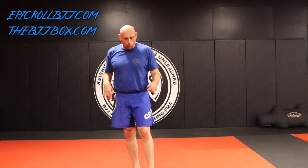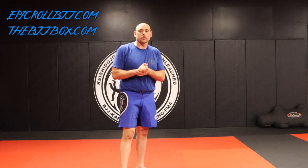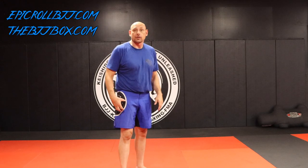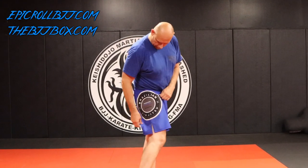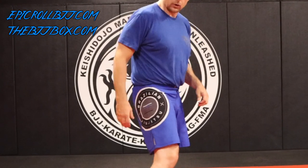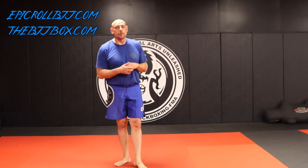Today we are rocking Epic Roll fight shorts from my BJJ box. All those guys over at BJJ box hit up different suppliers and vendors to give us some unique equipment. This came out of the BJJ crate — Epic Roll — and one thing I really like is how they have the different belt colors in the past design. I also have the Epic Roll gi that'll be coming in another video.